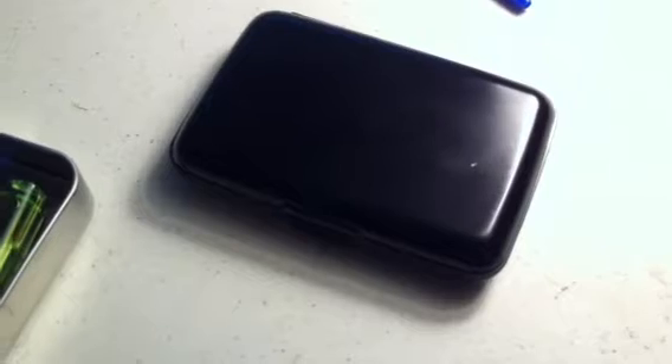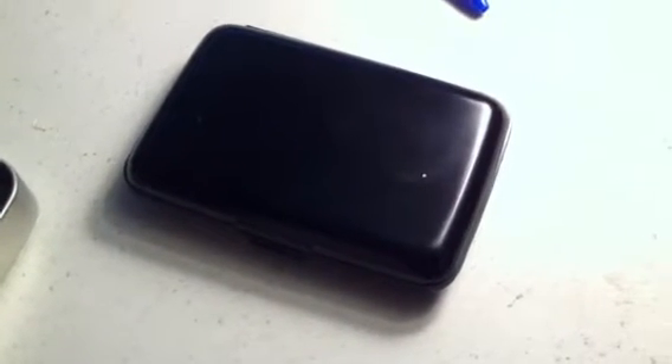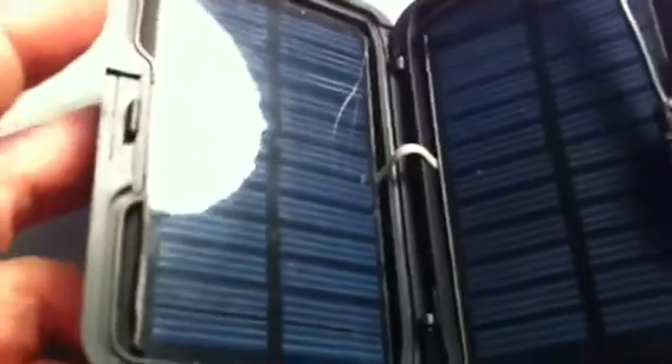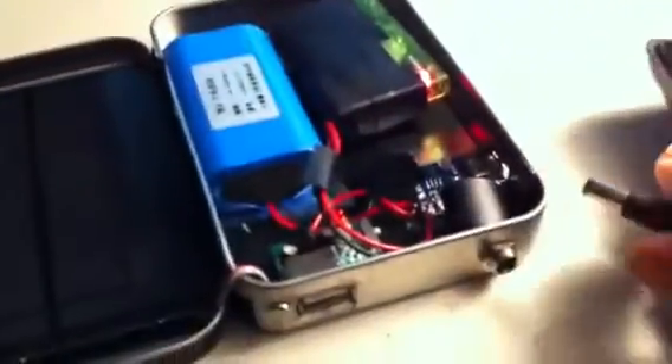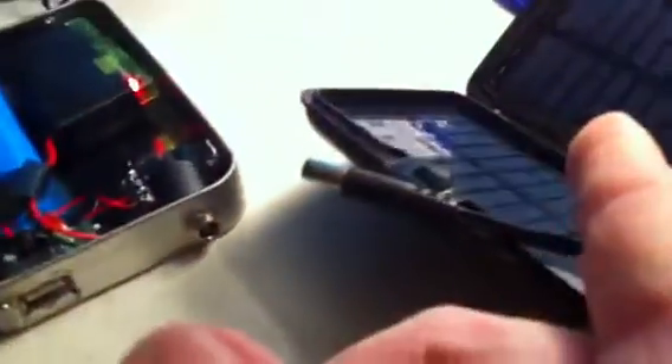I bought one of those aluminum wallets from an infomercial. I looked at it and thought the solar panels might fit — two little six volt, 84 milliamp ones. When I got home and checked, they fit perfect. I have the two panels in there, and the cord — I had to shave it down to fit because it's tight, but it does close and lock. I can plug this into whatever I need. I also made a double-A battery charger that plugs into that same jack and uses the panels for about 330-something milliamps — that'll charge a lot faster.